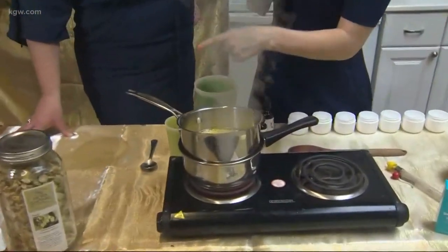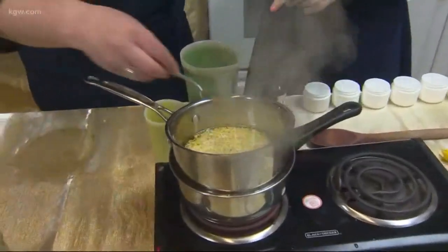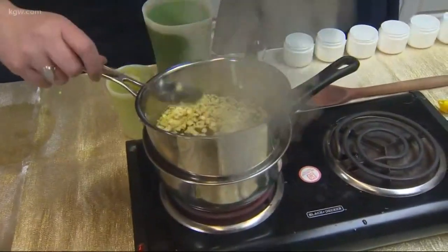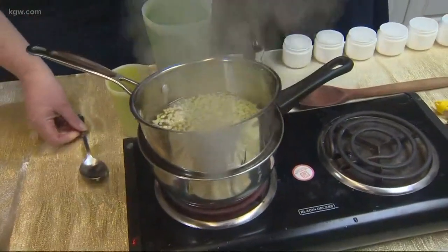So far we've got the beeswax in there with the CBD oil, and it looks like the wax is starting to melt. It'll take a few minutes for that to become one solid unit, and then what else do we get to add?